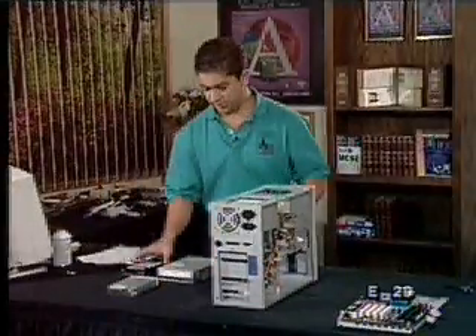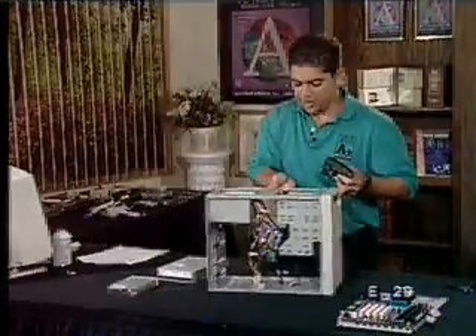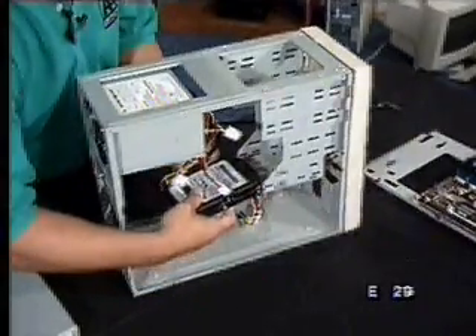First, we'll start off with a hard drive. Let's kind of bring this around. The hard drive will actually go in here. We want to do this before we put the motherboard in there because it's going to block our vision in the back. It may even block us from putting some screws in there.